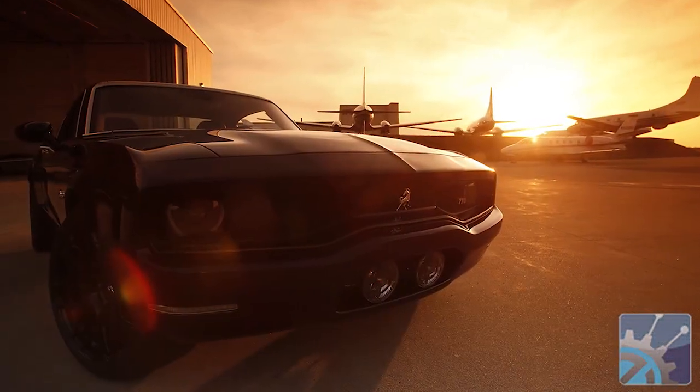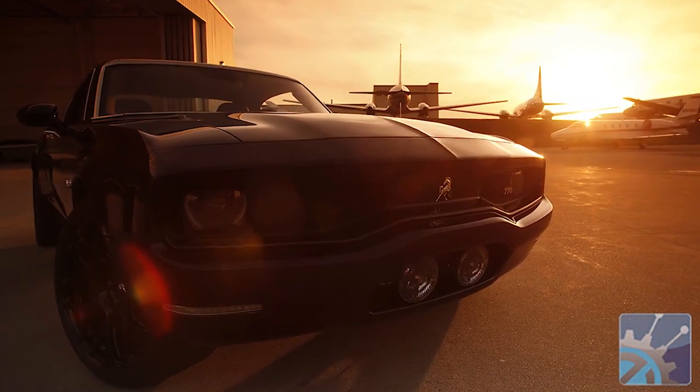So if I wanted to write a check for one of these things, what would it cost me? Currently, in the spec it's in, it's $250,000. It's not for the faint of heart, but it is a unique car that probably nobody else on your block will have.